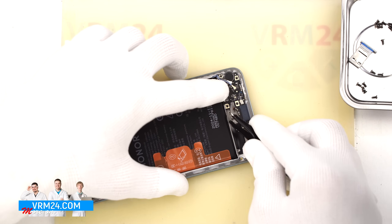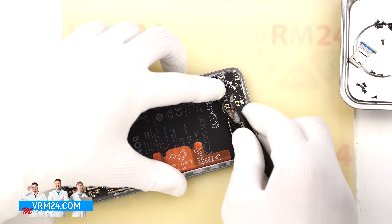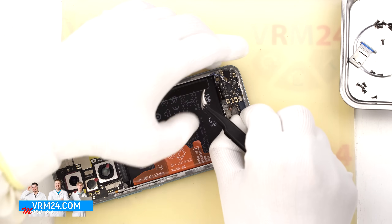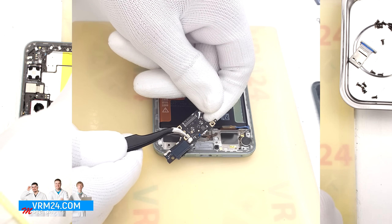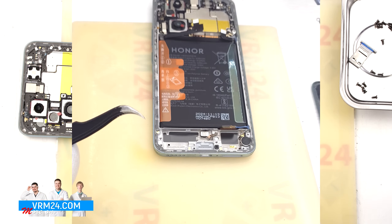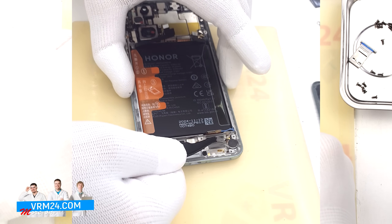Now we can carefully remove the subboard. Make sure nothing is in the way, gently lift it and take it out. On the subboard we have the charging port, the microphone under the shield, and the card connector.